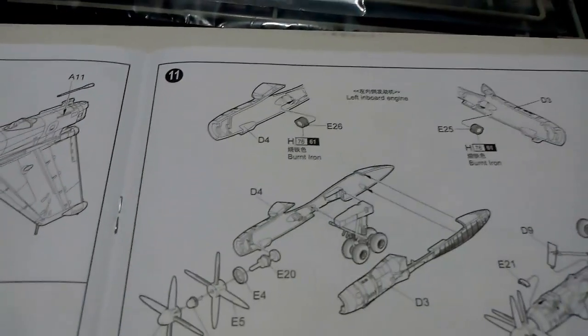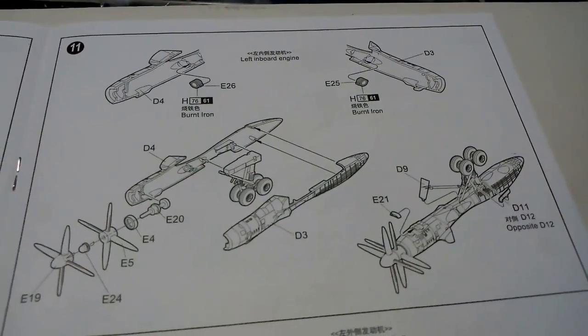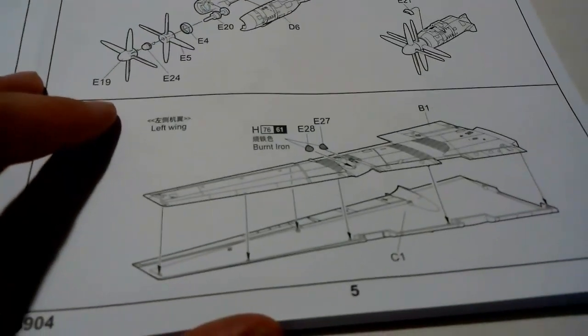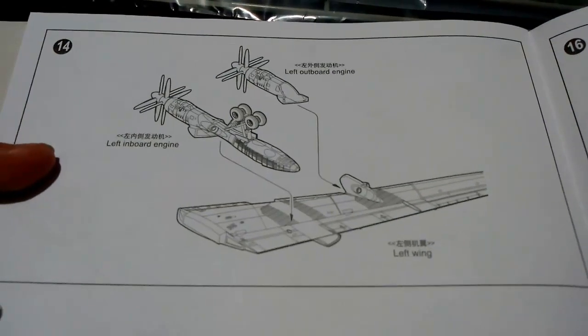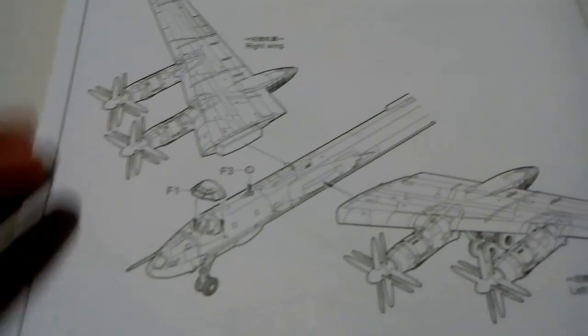Onto the engines, starting with the inboard engine on the left. It's interesting to note that the gear are recessed and part of the engine — I generally prefer to do my gear separately and add them on at the end, and I'm not sure if that will be an option here. Then the left outboard engine, simplified as it's just the front part. The wing construction instruction includes a couple of exhausts, and then we install the engines. We then repeat the entire process for the right-hand side. Horizontal stabilizers go on next, then the entire thing is bolted together with the canopy going on last.